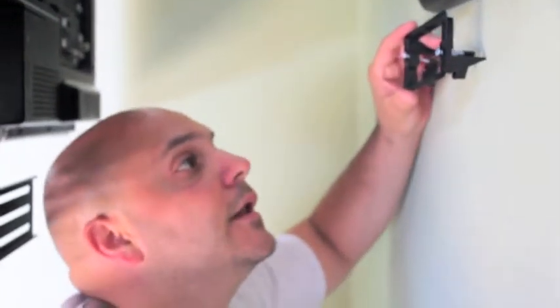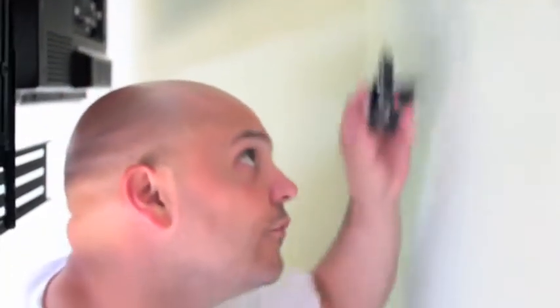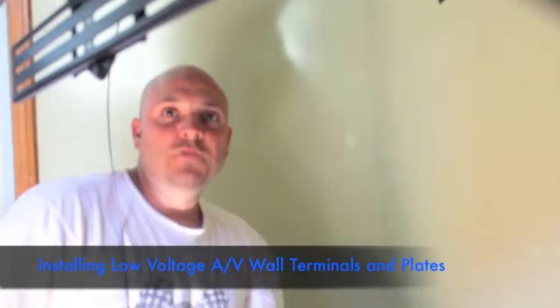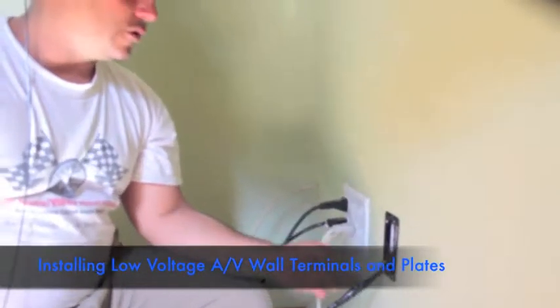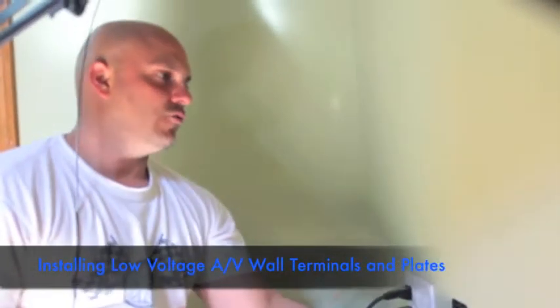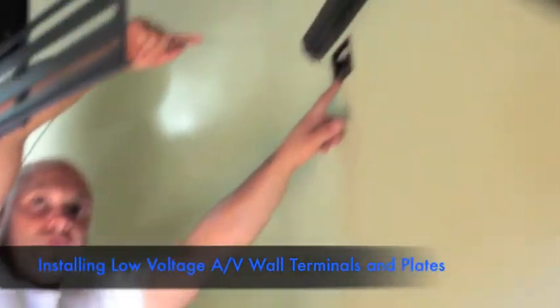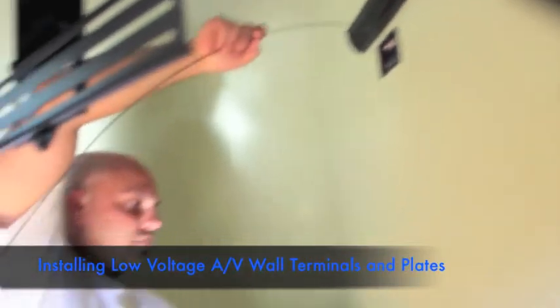I got the TV up, I got the speaker rack on, and I'm just about ready to make my cuts for the low-voltage wiring — HDMI, video games, stuff like that. This is going to be a customized AV plate for video games — a video plate for the Wii or an older Sony PlayStation. I'm running three RCA cables right now up into here. Sometimes going through the insulation is a little tricky.